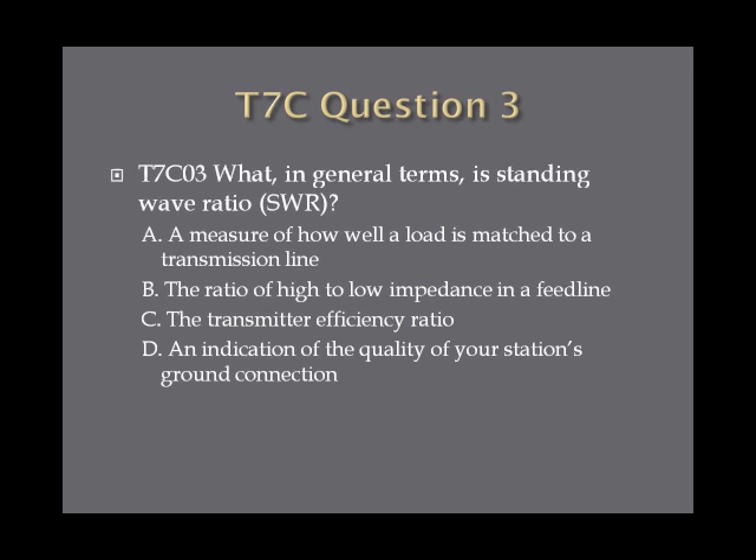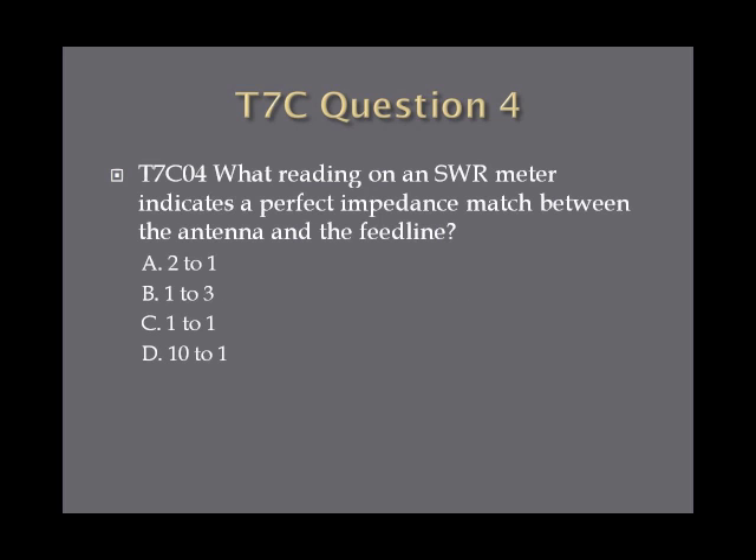Question three: what in general terms is standing wave ratio or SWR? A, a measure of how well a load is matched to a transmission line; B, the ratio of high to low impedance in a feed line; C, the transmitter efficiency ratio; or D, an indication of the quality of your station's ground connection. Question four: what reading on an SWR meter indicates a perfect impedance match between the antenna and the feed line? A, two to one; B, one to three; C, one to one; or D, ten to one.